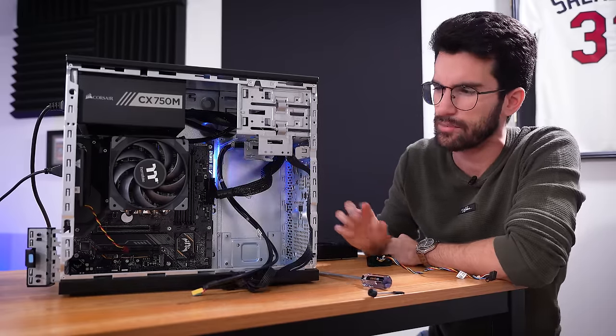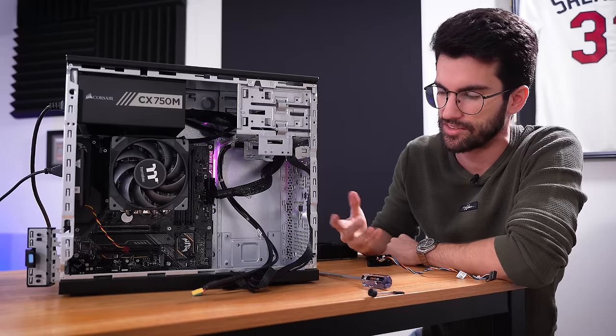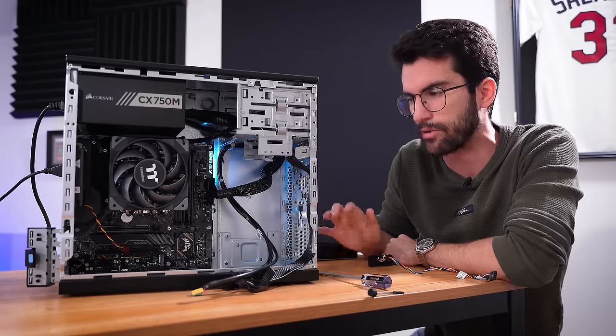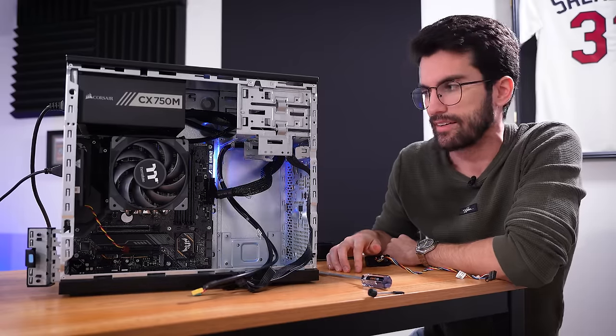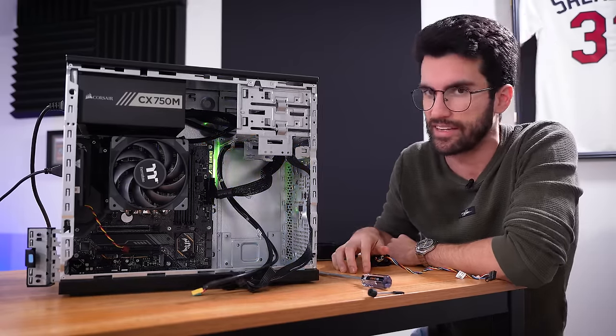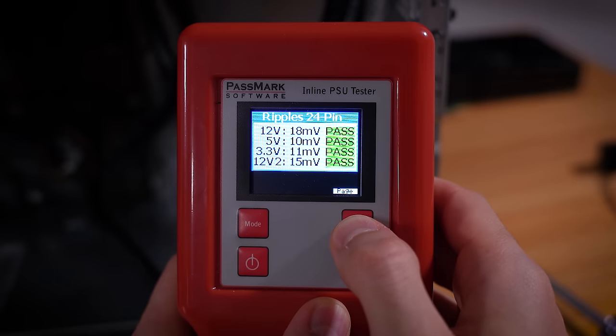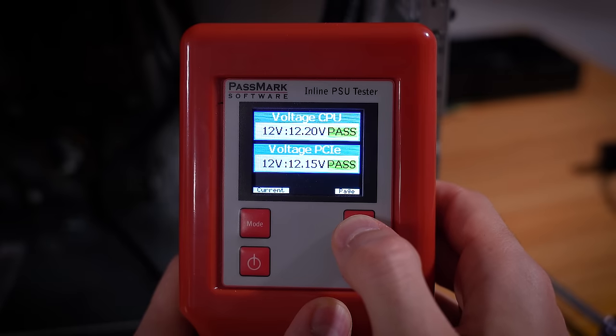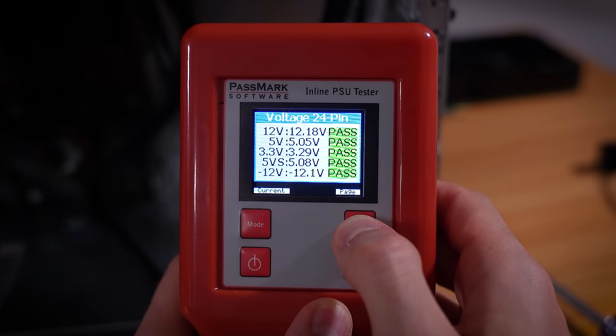It means we either have a power supply issue — which I doubt because it looks like we're getting power delivered and it sometimes does want to power on — or we have a motherboard issue. This is an older board and I don't think I have a replacement, which means we'll have to order one on a site like eBay. We've tapped into the power supply and everything so far looks healthy here: slew rate, voltage, ripple, timings — all good so far.